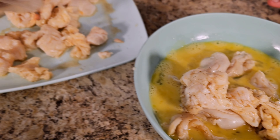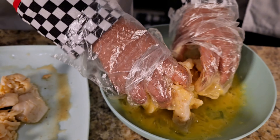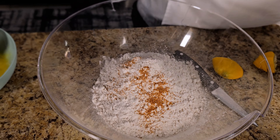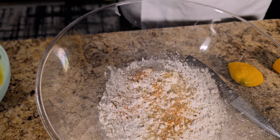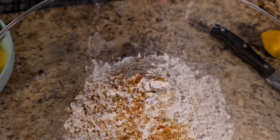So mix that in there, put more in there. Now mix that in there. So she's mixing the conch in the egg, because now we're going to put it in the gluten-free flour. And then we got to put a little black seed in this — it's for high blood pressure.